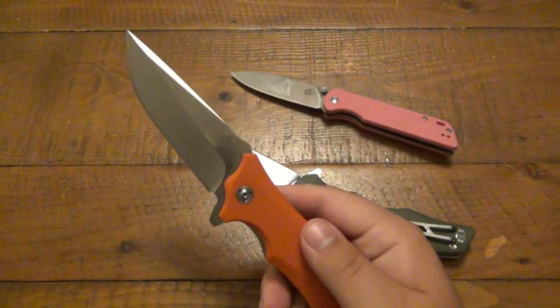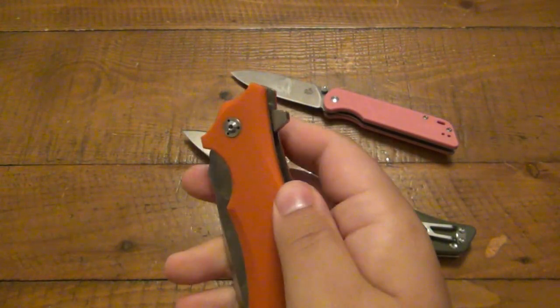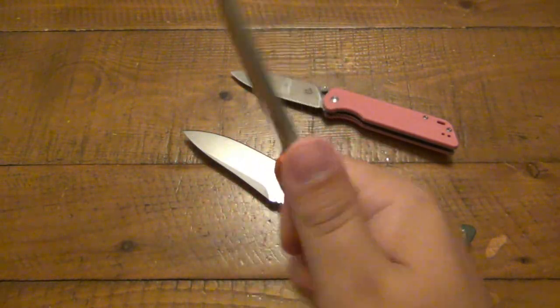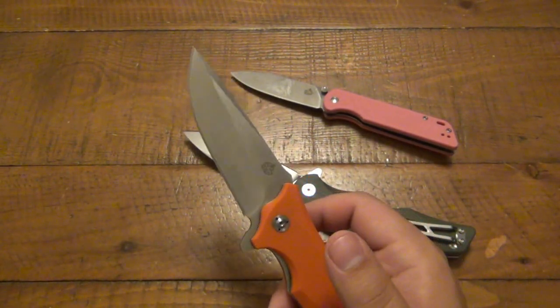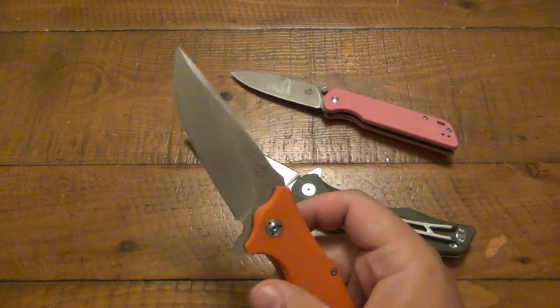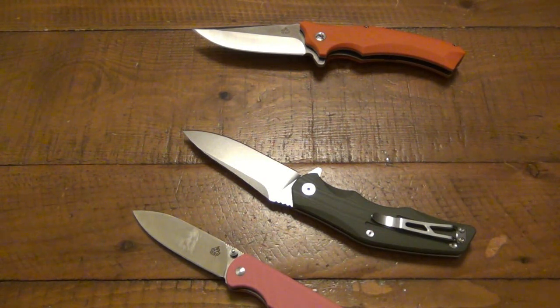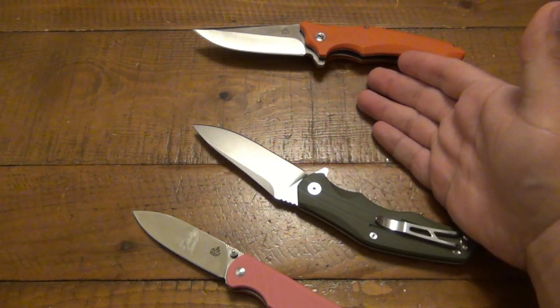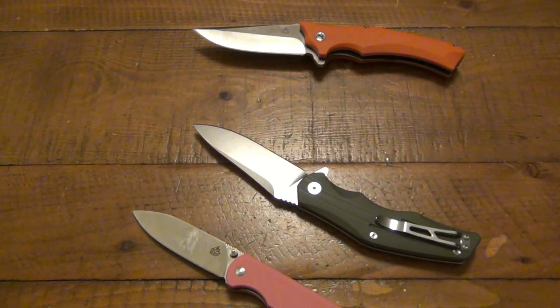When you're carrying it and actually using it, that's when all those other thoughts start rolling through your head. I hate the pocket clip and I don't like how it feels in hand. But it is smooth, locks up great — functionality, it's there. If you're okay with 440C, that's cool, but in the $40–$50 price range, there's better steel out there. If you're looking for an EDC and want it to hold an edge for a pretty good amount of time, it just might not meet your standards.